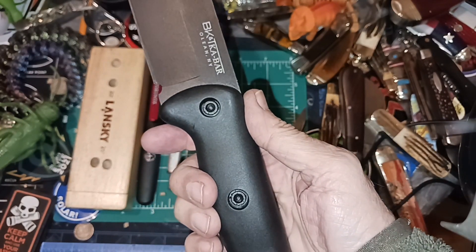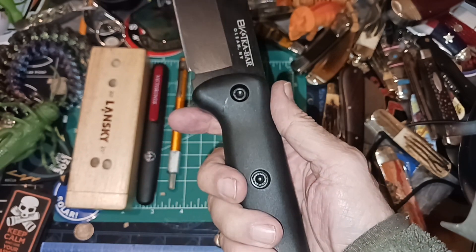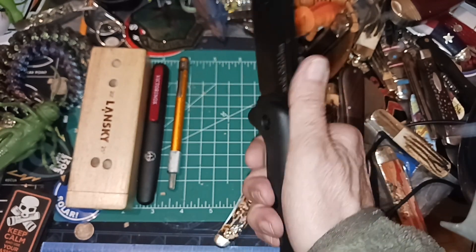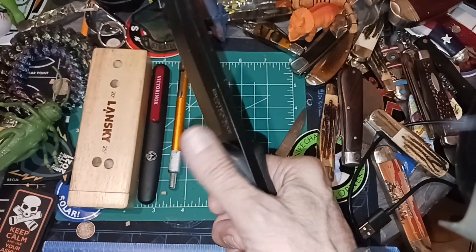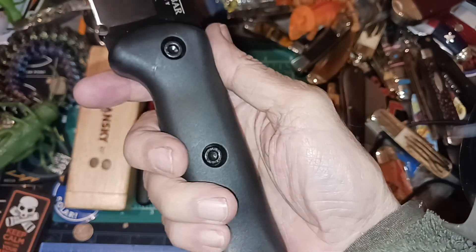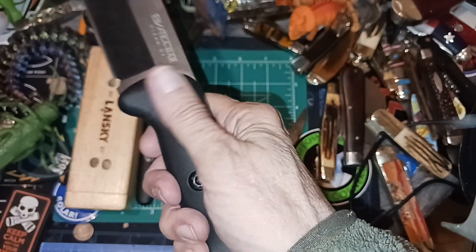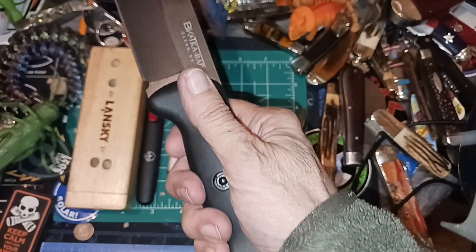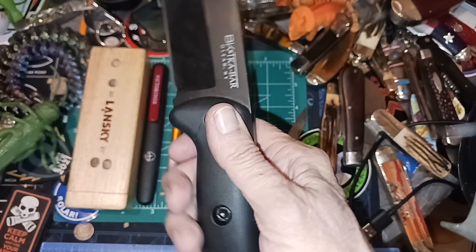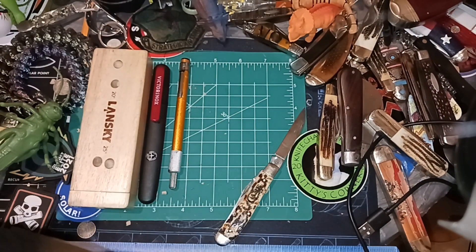You can get micarta scales for these but they're like 42 bucks. I can almost get a Case knife for 42 bucks, or definitely a couple of Rough Riders. I like micarta — I like the way it feels and looks — but do I like it for 42 dollars? That's what I think about when I'm looking at upgrades like that.